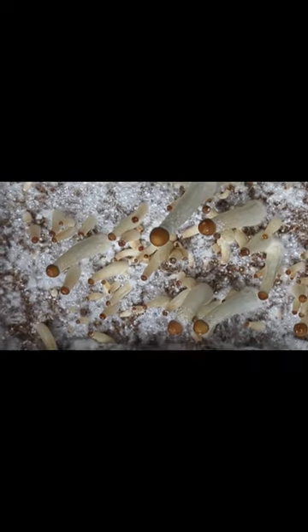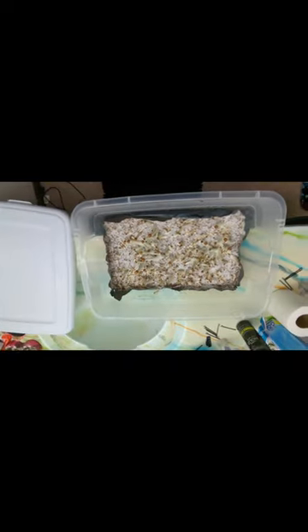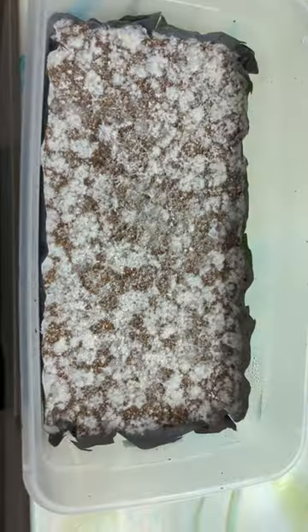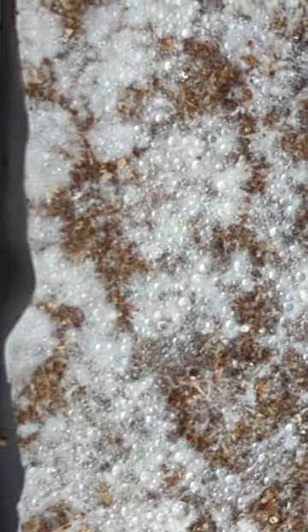That's when I'll put the dub tub on top. You don't have to dub tub, but sometimes the mushrooms will grow in weird directions, so if you want them to grow straight up it's better to put the dub tub on there.